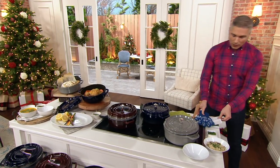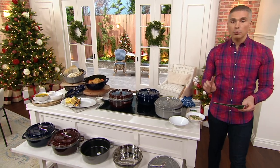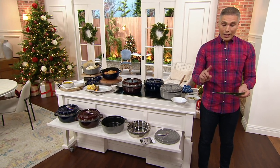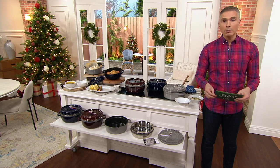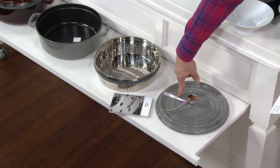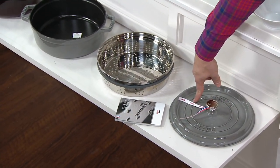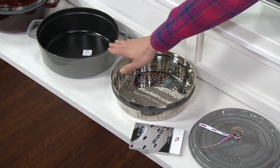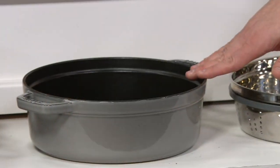Today it is available at not only a feature price, but we also have it for you in five easy monthly payments of just $40. It is a four-quart design, so you have your choice of picking it up in the gray, which you're seeing right over here. It comes with the steaming basket, and then there is the vessel itself.